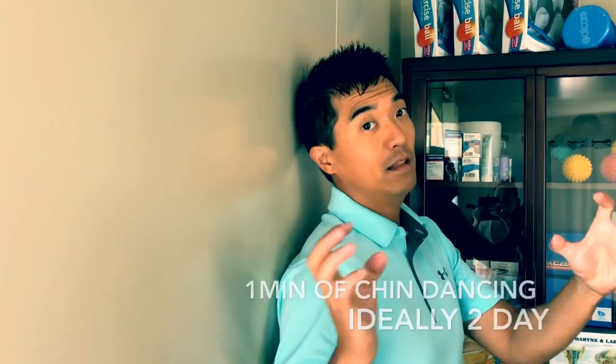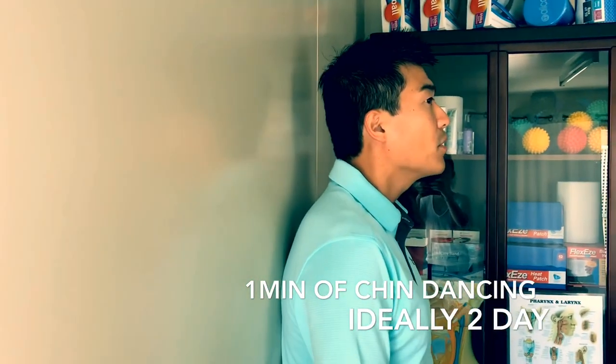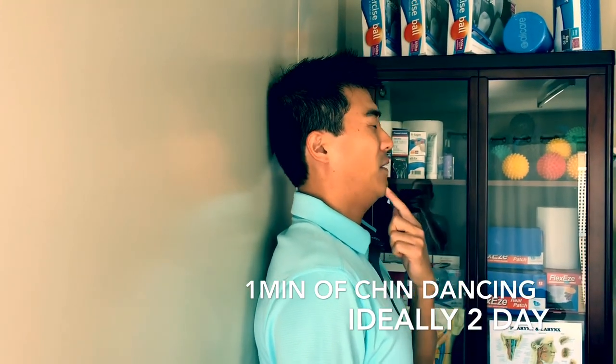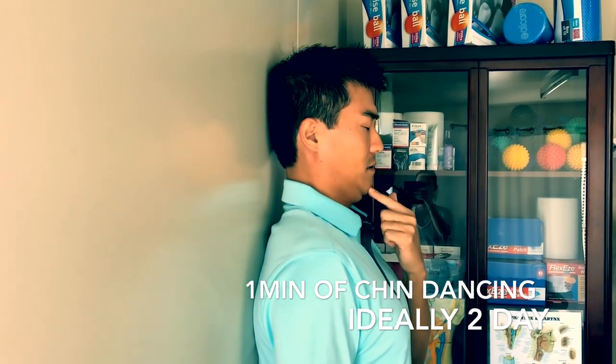If the foam roller or rolled towel is too hard and too painful, do it up on the wall. Because of the hump you'll feel like your head is being poked out — try and get your head back resting against the wall. It's the same thing: if your chin is poking forward, grow long and then relax.